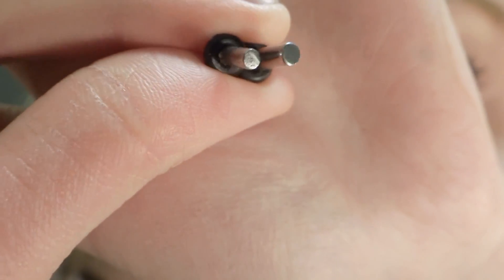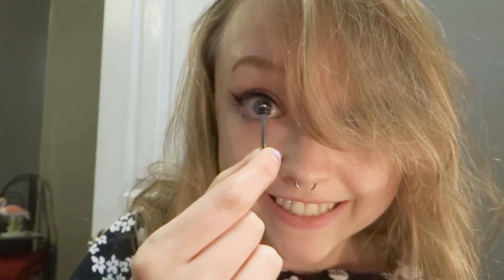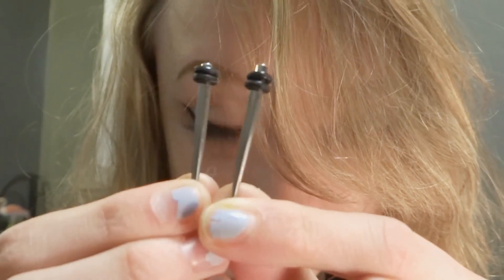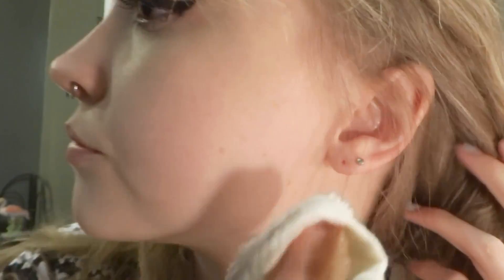And here's the size difference — a little scary, but it's okay. And here's my taper. Two tapers. Most people will wash their ears in the shower, but here I'm just using a damp towel to wipe my ears.